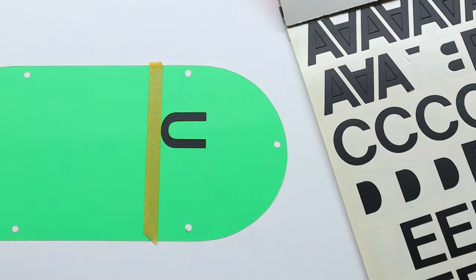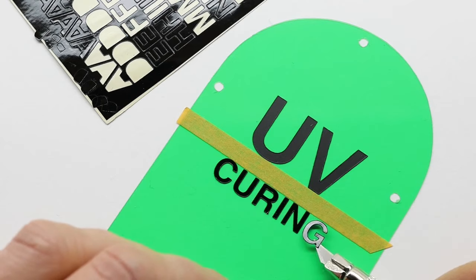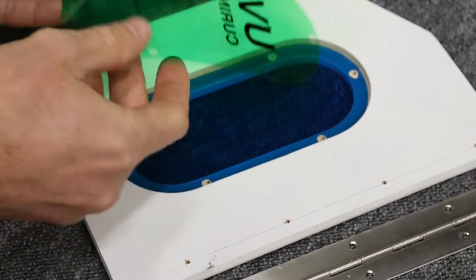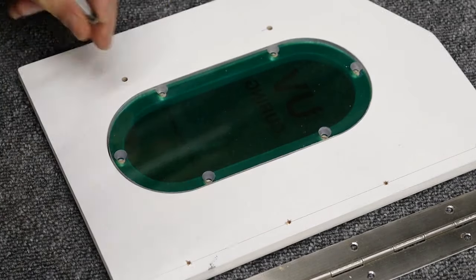I couldn't help myself and added some self-adhesive letters to the plastic. These are quite old so it was nice to use them once more just for fun. I even made a Dymo label with a safety note.